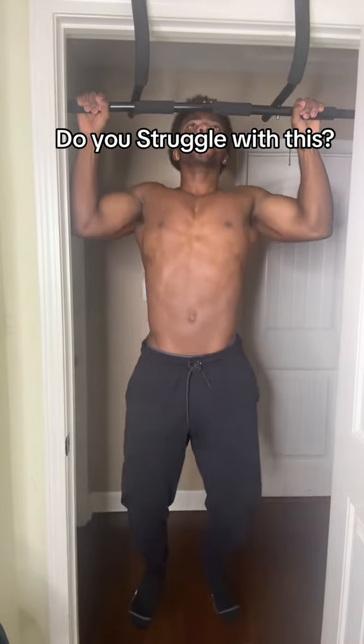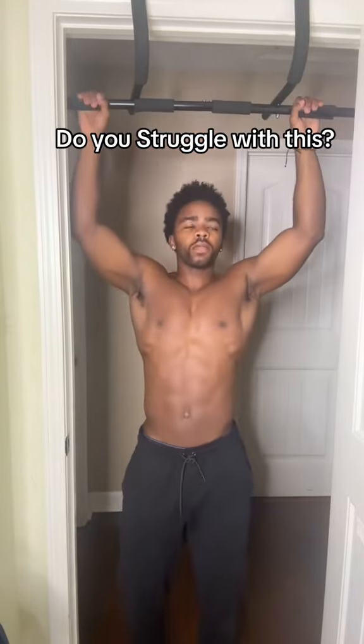Do you struggle with doing pull-ups or just supporting your own body weight when you're doing a pull-up? Let me show you guys how to fix that. For all beginners, you should all start with a dead hang and basically just focusing on holding and supporting your body weight as much as you can.